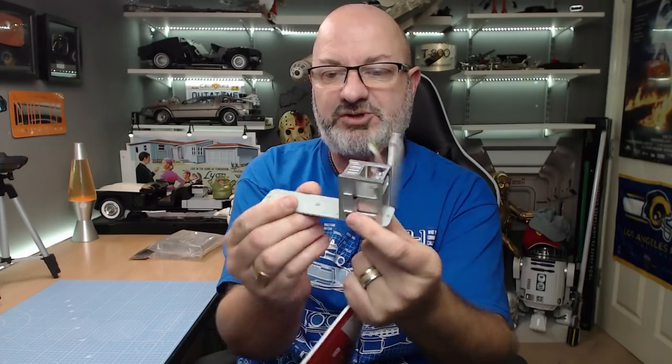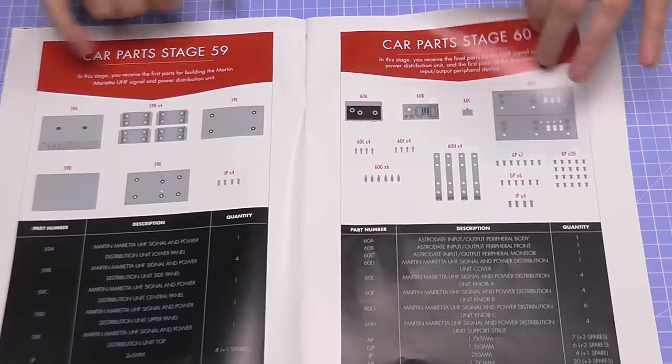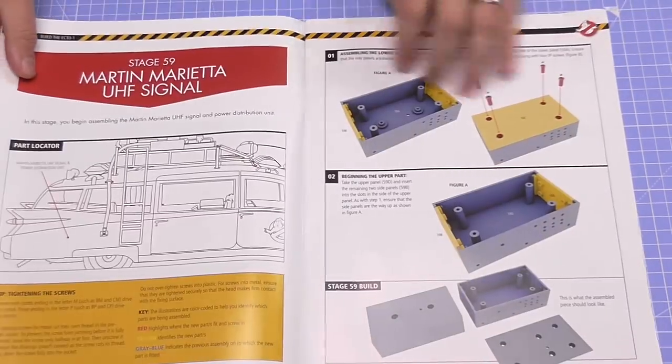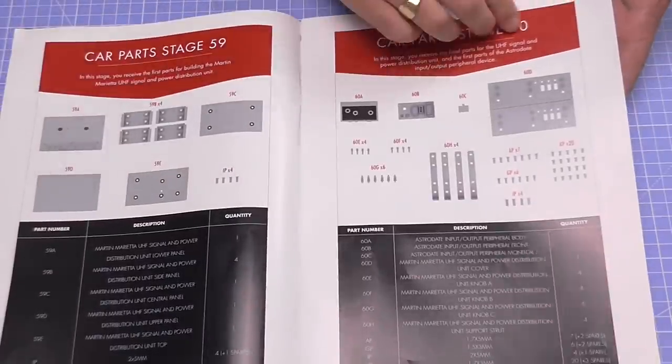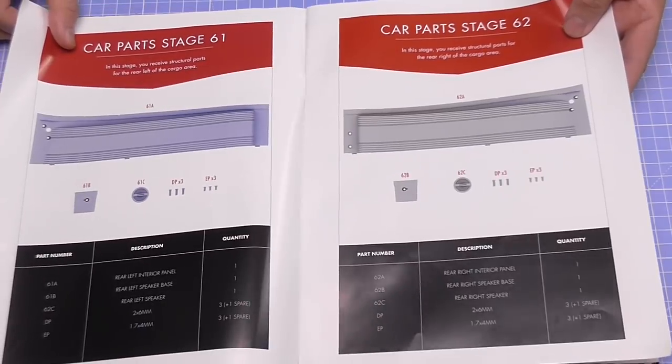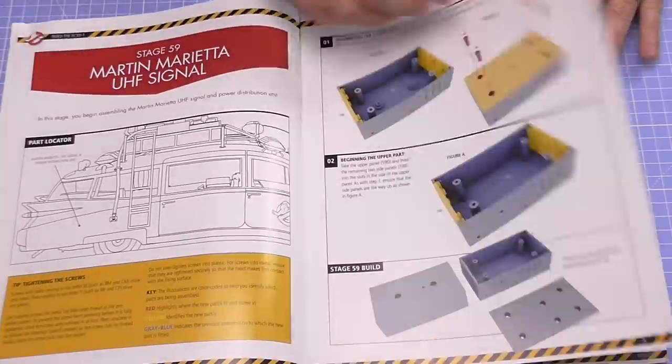The reason I'm doing two issues today is because there wasn't much to do in Issue 59, so I thought I'd pair them together. We are going to need the section we were working on last time. It's probably good to show you exactly what we've got in Issue 17. We've got the car parts for Stage 59 — we're going to be building what they call the Martin Marietta UHF signal.